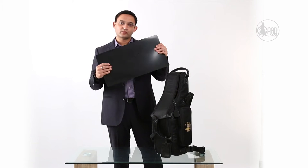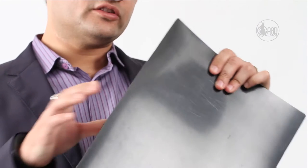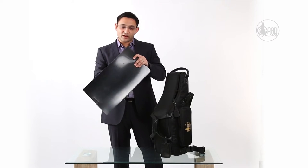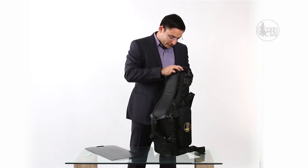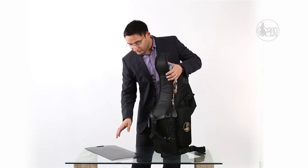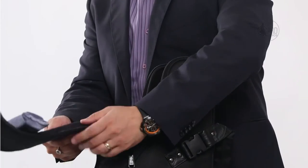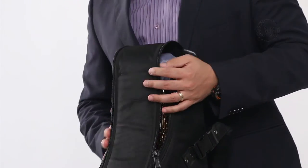This is a special polymer that GARD is using for its new generation of bags. This 2mm thick sheet is almost ballistic, meaning any sharp object cannot pierce it, and this material is used all over the bag. You cannot see it because it's inside — this sheet is stitched between the outer synthetic fabric and the inner soft fabric, covering the sides, the back, and everywhere throughout the bag.